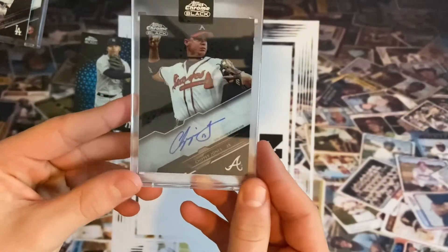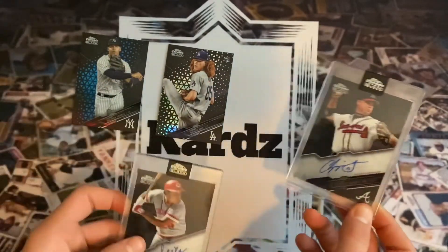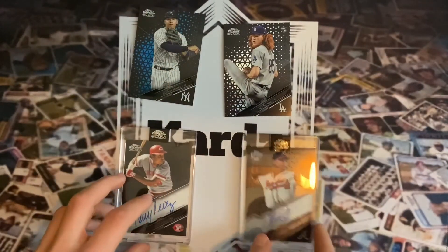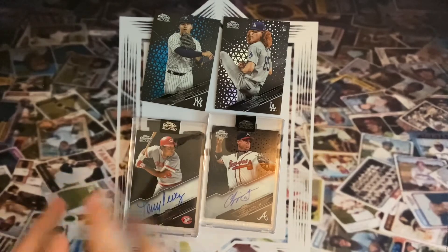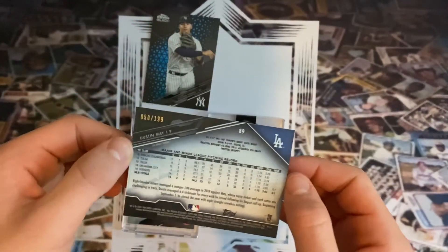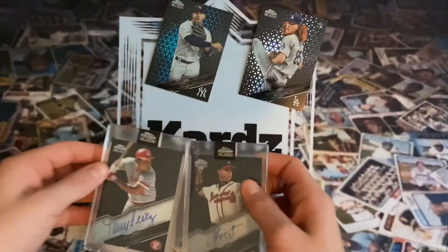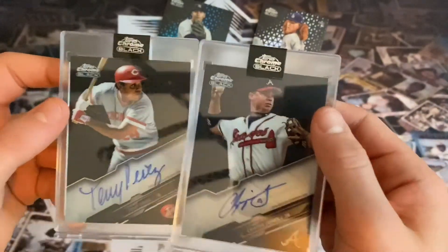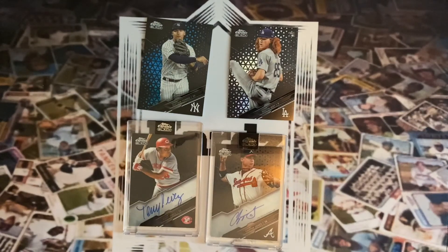Chipper Jones! Okay, so it's not numbered, but still sweet. Both of our autos weren't numbered but both were really good veteran players — both Hall of Famers. Back in the day at Chase Stadium we would call him Larry, some of you get that. Two Hall of Fame autos — wow! This set looks tremendous, highly recommended if you can get it at a great price. We got the Dustin May numbered to 199, the Gleyber Torres blue to 75, and the two autos — Tony Perez and Chipper Jones. Really nice ones, very happy with it. Thank you guys so much for watching, make sure you go follow my Instagram at cards.10, and we'll see you next time, bye!